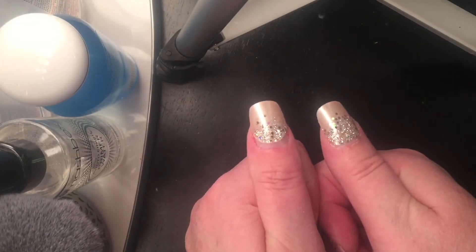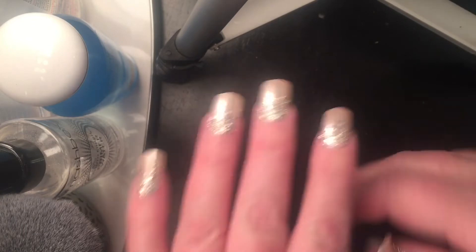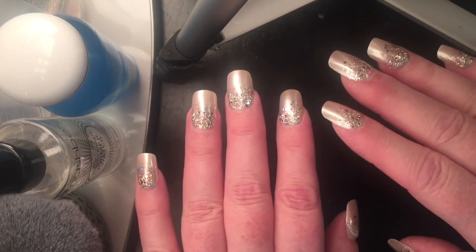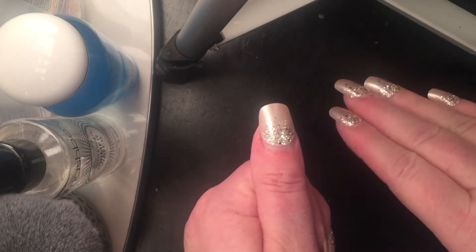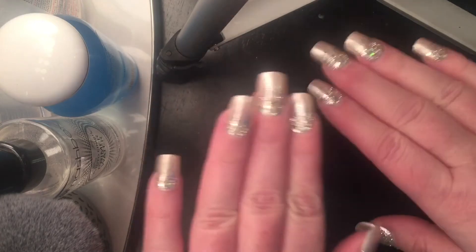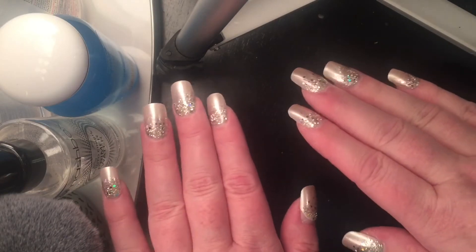This is where the real problem comes in. You can see that I've trimmed this back. These nails — I put them on Monday mid-morning. This one popped off right after I got out of the shower, almost immediately. I re-glued it, put it back on, and noticed that it seemed like it was going to stay for a while.